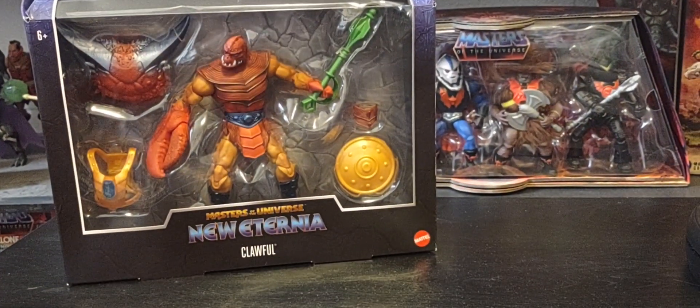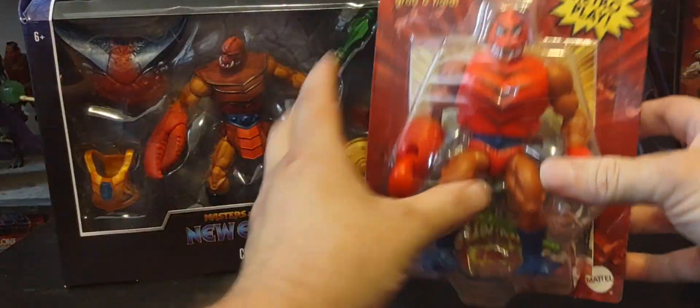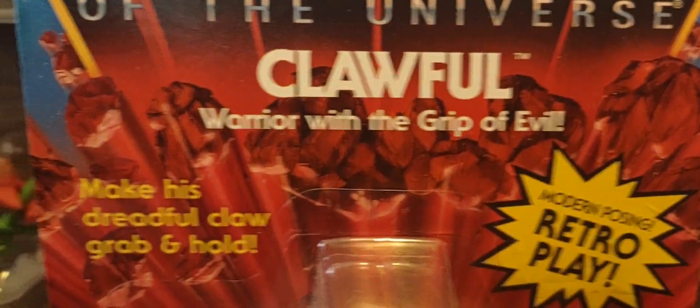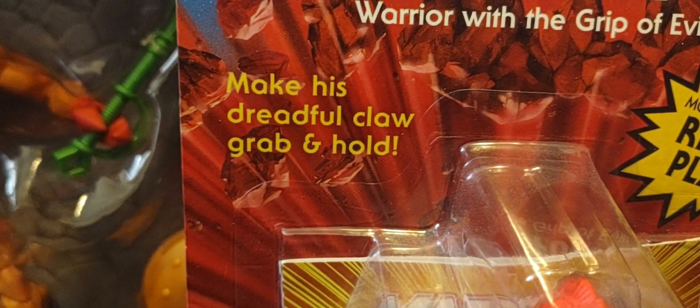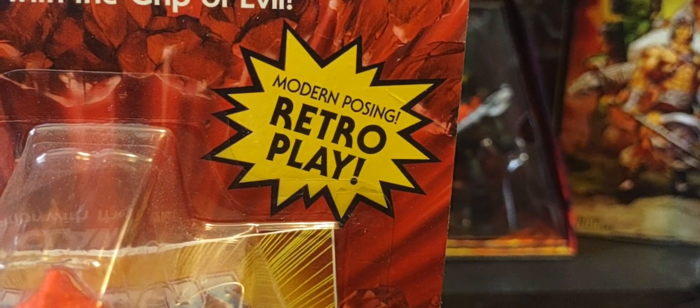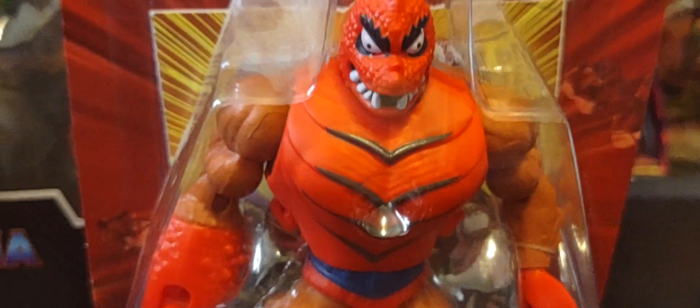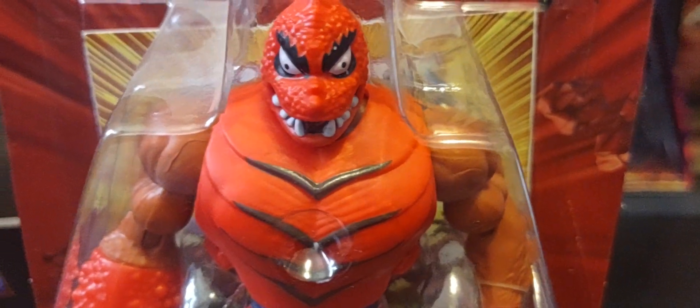Now let's move on to his Origins version — his standard Origins version right here. There he is. Came out in 2022. You got the Masters of Evil logo, Clawful, the warrior with the grip of evil. You see the red rocks blasting around it. 'Make his dreadful claw grab and hold.' Got the modern posing for retro play, and there's old Clawful right there, vintage style, right out of the 80s with more articulation. We do know that at some point, very soon, we'll be getting that cartoon collection Clawful — that Filmation style Clawful, which is a totally different version.